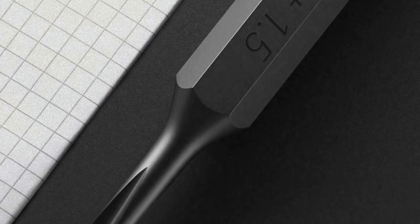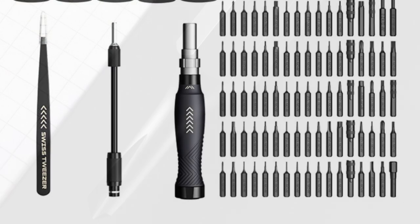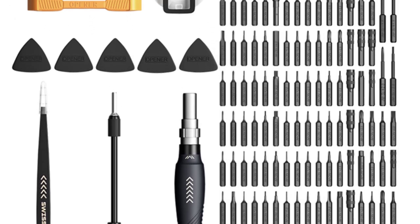Handle Design: Each screwdriver comes with a comfortable handle that offers a secure grip. The non-slip feature is particularly useful when working on intricate or delicate tasks, providing precise control and reducing the risk of accidental slips.